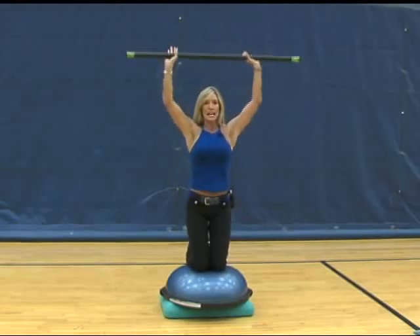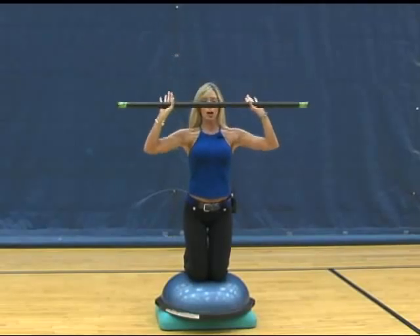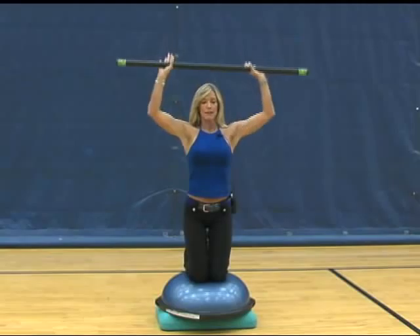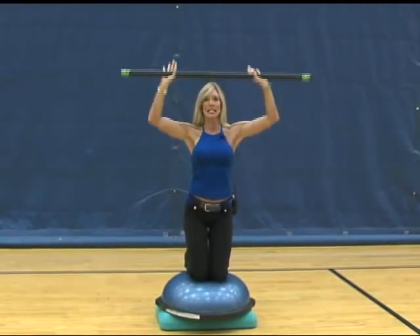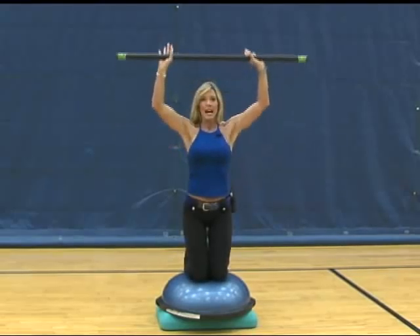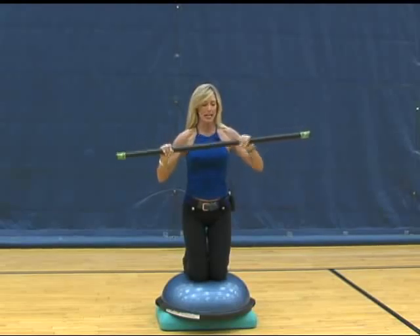Core is engaged. Body is very rigid to keep your balance, bringing it all the way down for a full range of motion. This whole time your toes are remaining off of the floor. Body is balanced. After you've completed ten reps, take your body bar and reposition your hands.